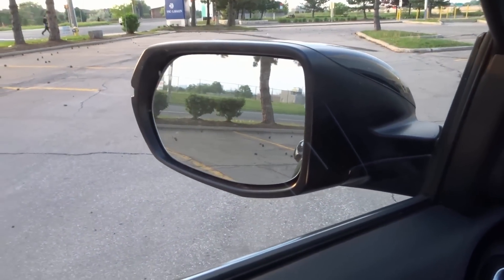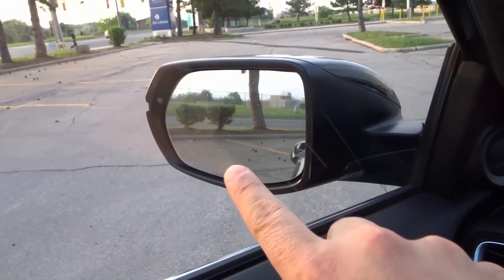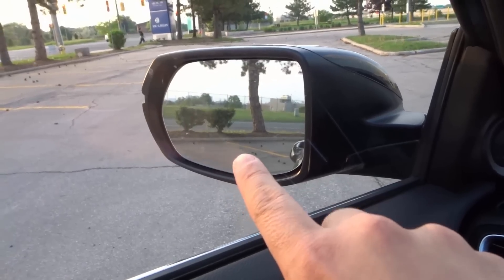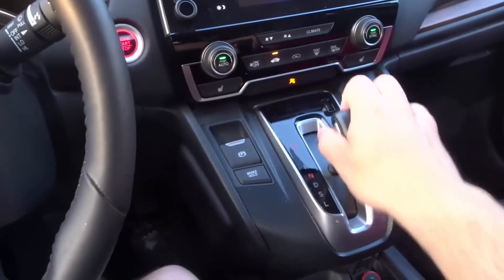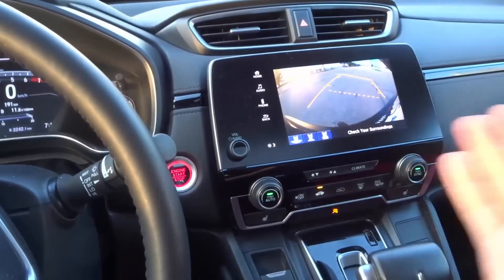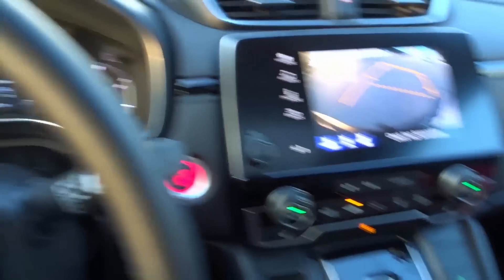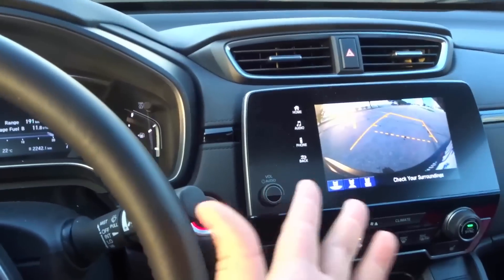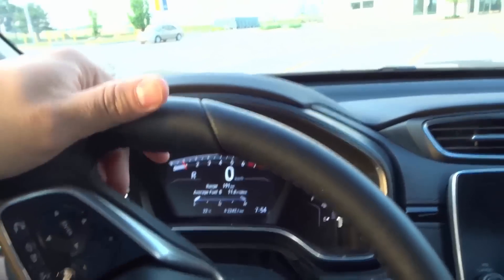I'm going to go just a little bit further forward. That spot right there is the parking spot that I want to park in. I've come to a complete stop — that's the parking spot. Now I'm going to put the car in reverse. There are features like a reverse camera and so forth, but I'm not going to be using those, because if you don't have those features, I want to teach you how to do it without them.